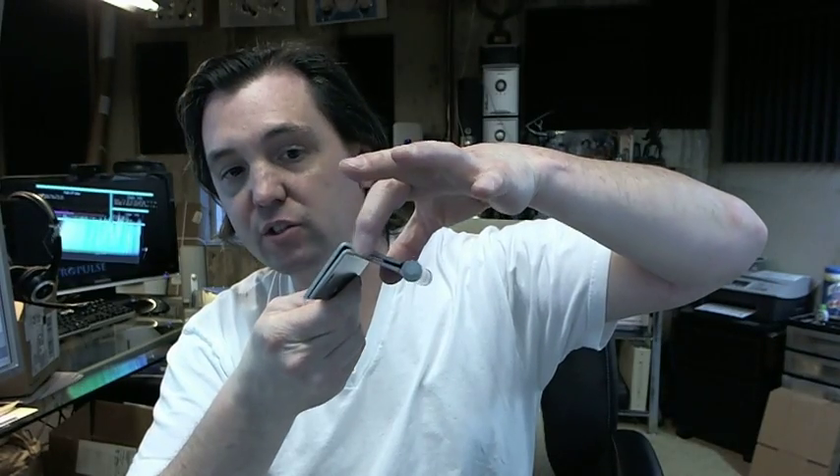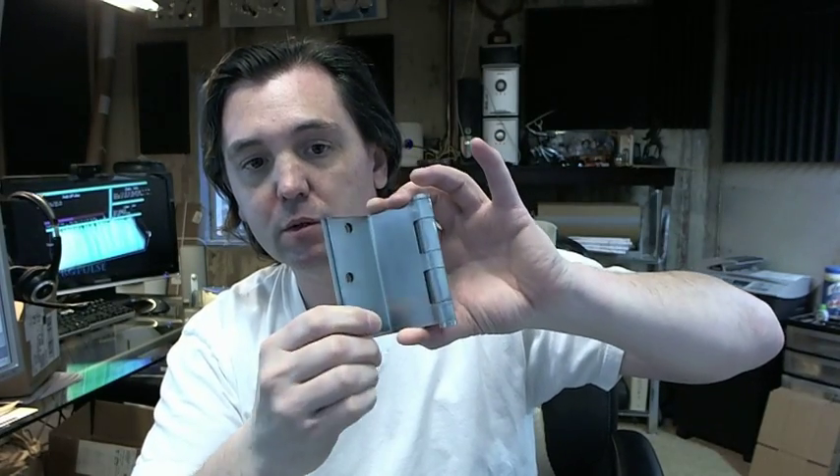Hello, my name is Rich Howard, owner of Architectural Builder Supply, and this video is to bring you a closer look at the Stanley F248 3.5 inch 26D Swing Clear Hinge.